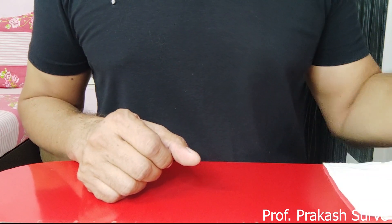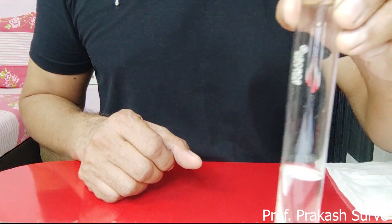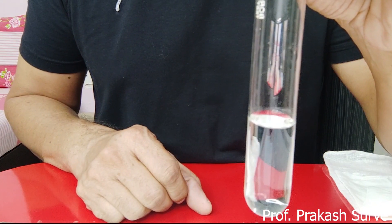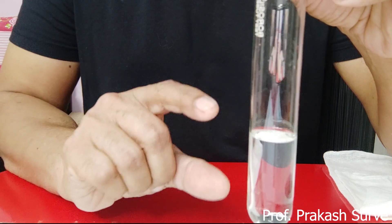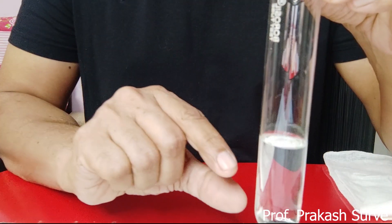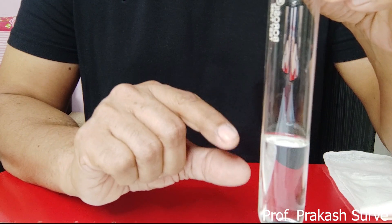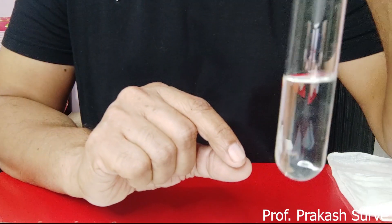Now we will start the procedure. First, you have to take petroleum ether and acetone — 90 parts petroleum ether and 10 parts acetone. Keep this in a container or chromatography chamber and close it properly. You have to keep it for at least one hour. This has already been done one hour before.